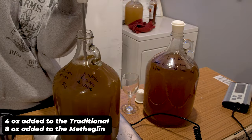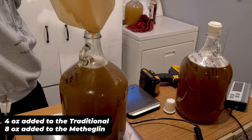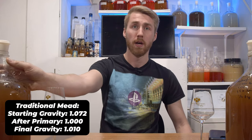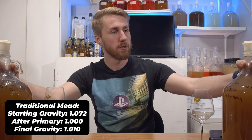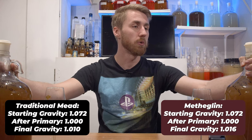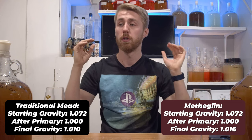After attempting to clear them, I back-sweetened with more carrot blossom honey. For the traditional, I added four ounces of carrot blossom honey, leaving a final gravity of 1.010. It was stabilized beforehand with potassium sorbate and metabisulfite. For the metheglin, I added eight ounces of honey because it was a lot more spicy and needed more help. The final gravity after stabilizing was 1.016.